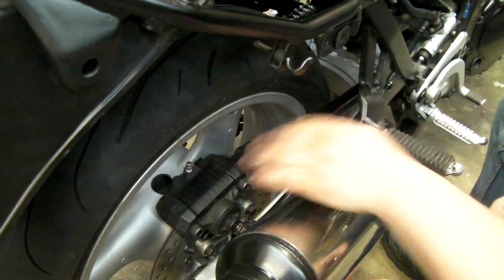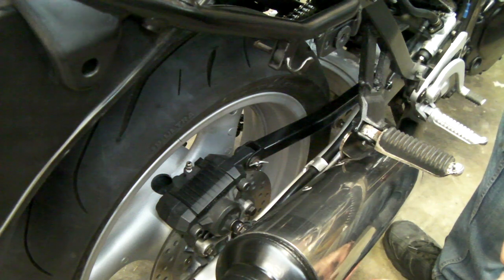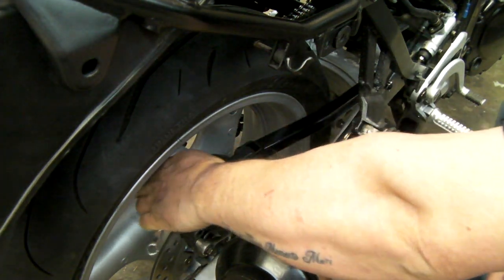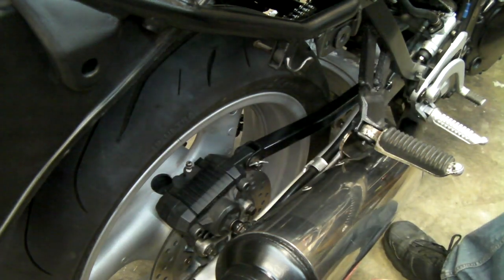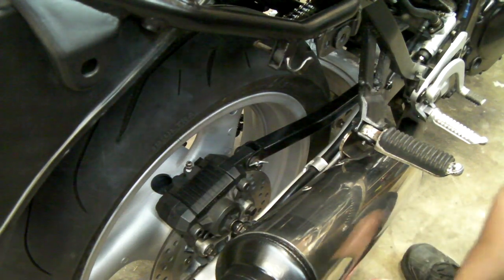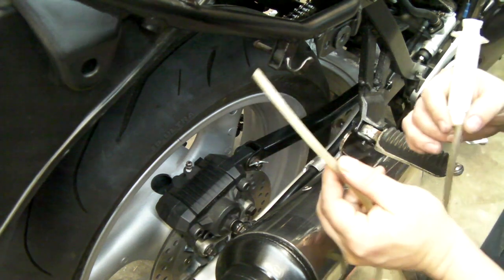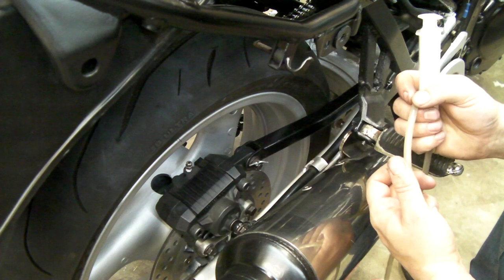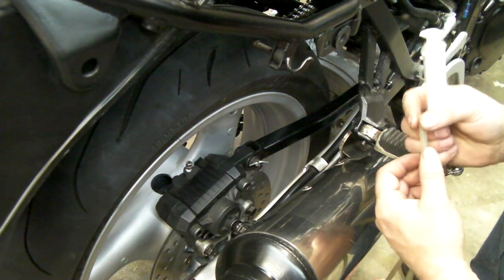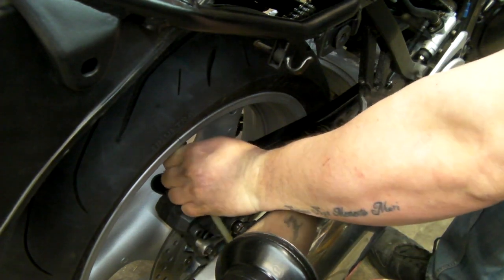This caliper has already been rebuilt — you can see the PTFE tape around the bleed nipple. I've got a pressure bleeder so I could pressure bleed this, but for this video most people don't have one, so we're doing it the old-fashioned way. We slacken off the bleed valve — try to make sure it's not too loose because you're going to be pressurizing the system with a syringe and a bit of hose. We attach the hose onto the bleed nipple, making sure it's nice and tight.